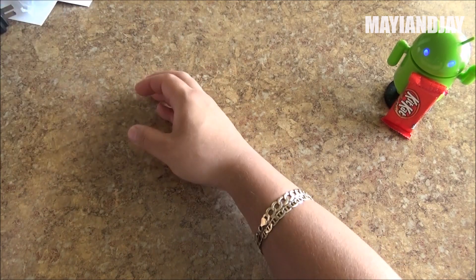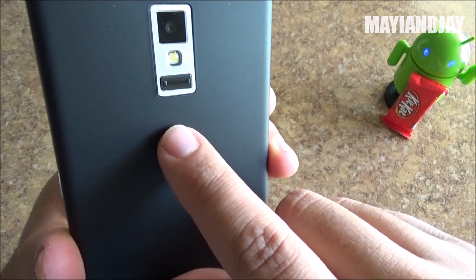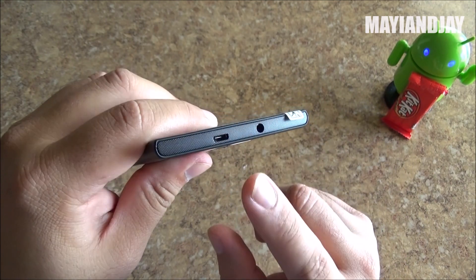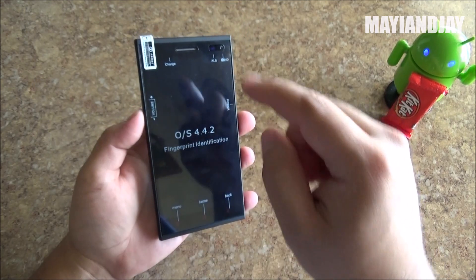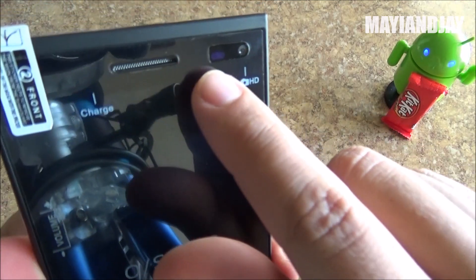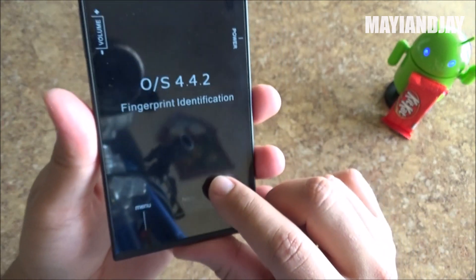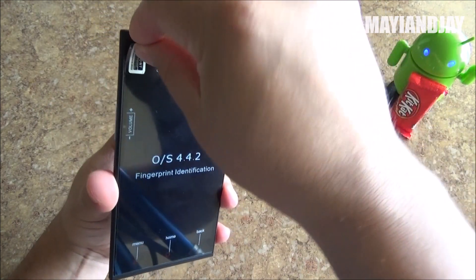Here we have the device itself. On the back we have the 8 megapixel camera with LED flash, and at the very bottom is the fingerprint scanner. The loudspeaker is at the bottom. On the right side is the power button. On the very top you have the 3.5mm headphone jack together with the charging and data port. On the left side are the volume rockers. At the front is a 5.5-inch multi-touch QHD screen with a resolution of 1280 by 720. We have a proximity and light sensor, a 2 megapixel front-facing camera, the ear speaker, and a notification LED. The device is already showing it's running KitKat 4.4.2.